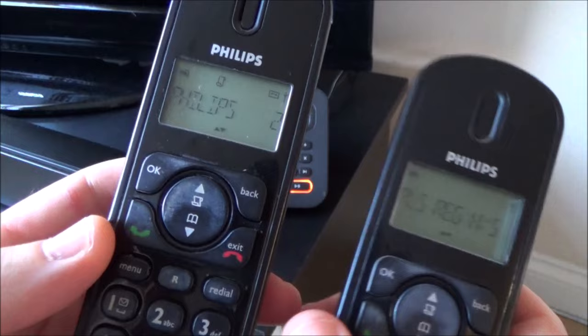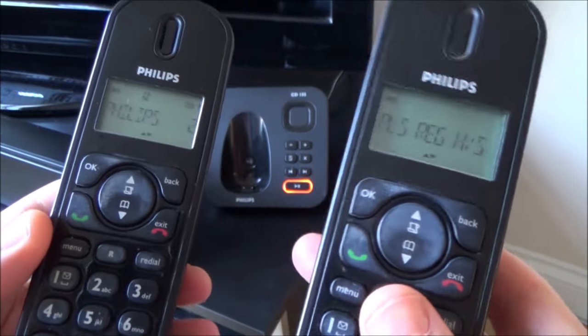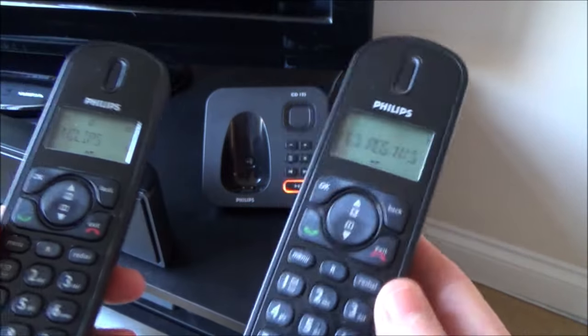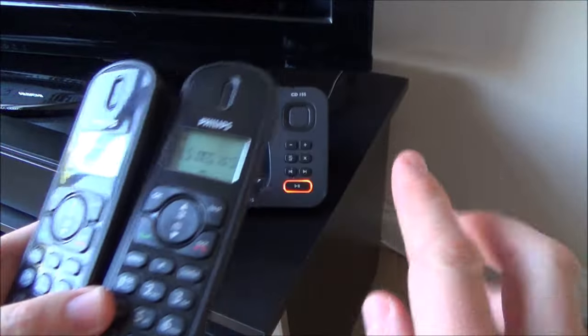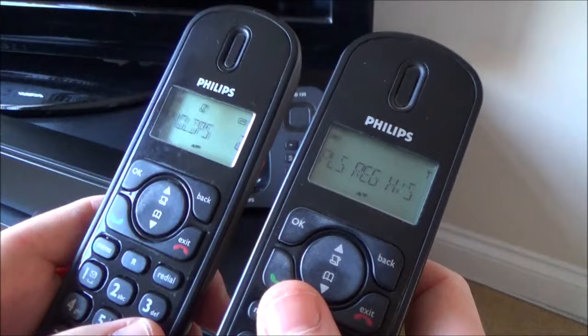And as you can see, this one on the left hand side is registered, but this one here is not registered. So this process will work if, for example, you've bought additional handsets and you want to connect them up to the base station. This particular model will allow four handsets per base station. Or it will work if you've accidentally unregistered it.